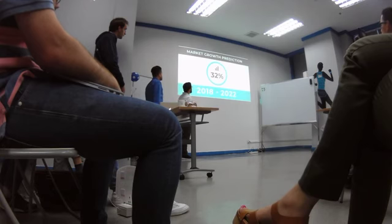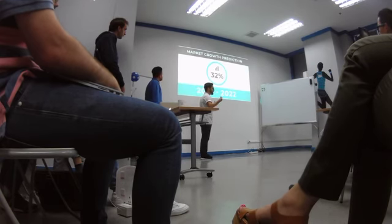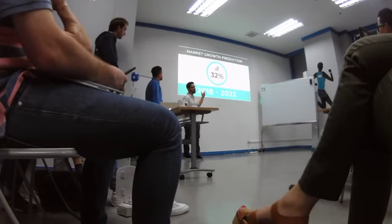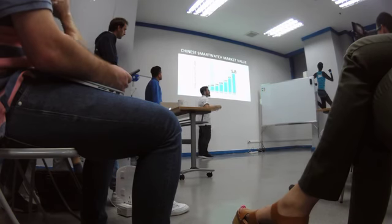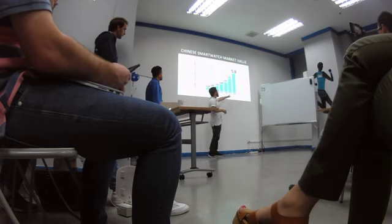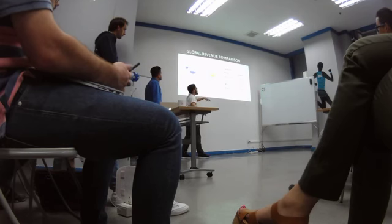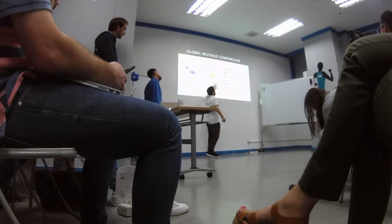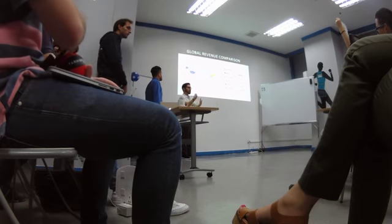I want to talk a little about the market. The smartwatch market is actually growing a lot. For the next four years, there is a prediction of a 32% increase in the smartwatch market. Right now, the Chinese smartwatch market is valued at $5.8 billion dollars, and revenues compared with other countries are significantly higher. So China is actually a very good market, not only for basketball.